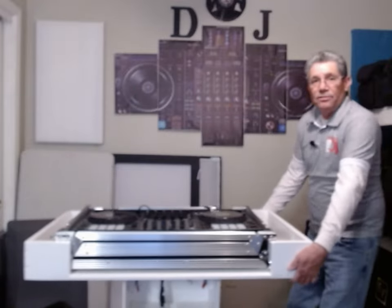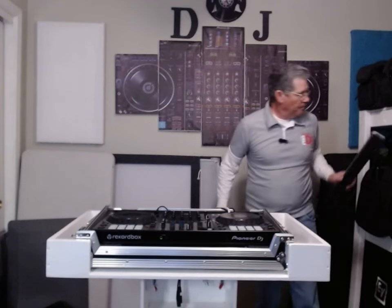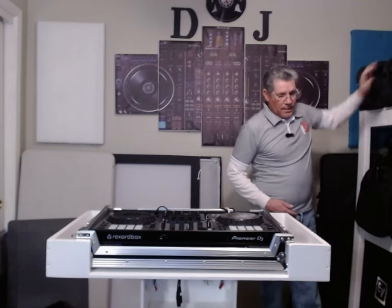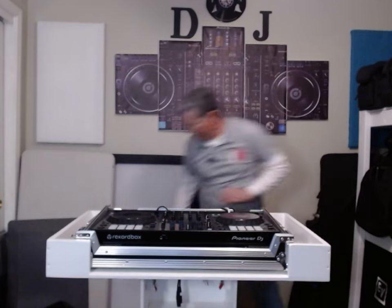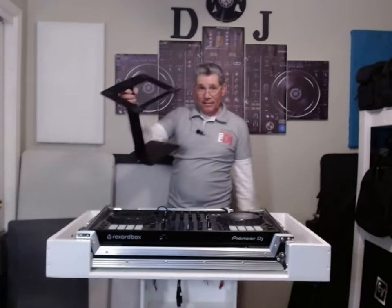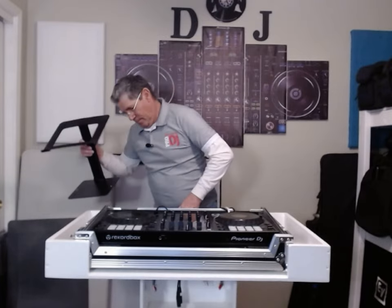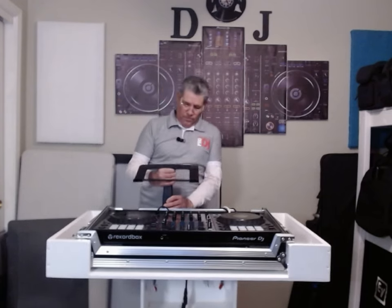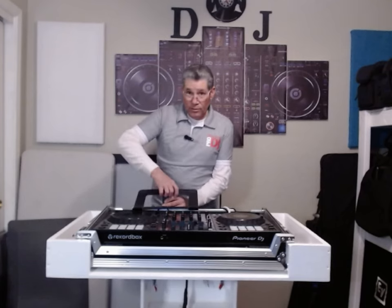That's what the DJ sees, right? Everybody else sees the front — all they see is the front. So the DJ's side: instead of using the shelf, it now sits right here, fully adjustable to whatever height you need it.